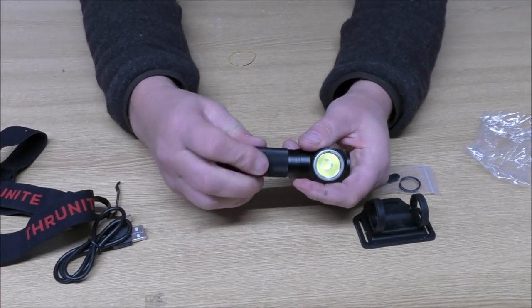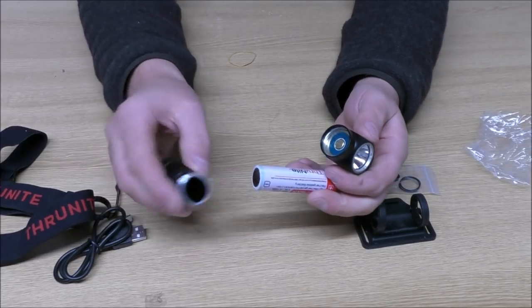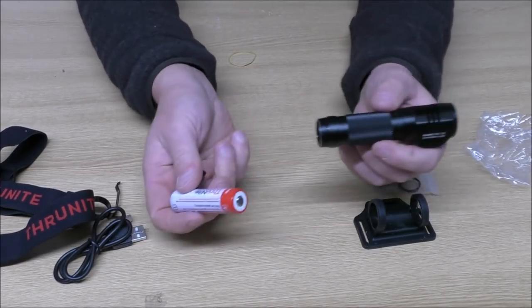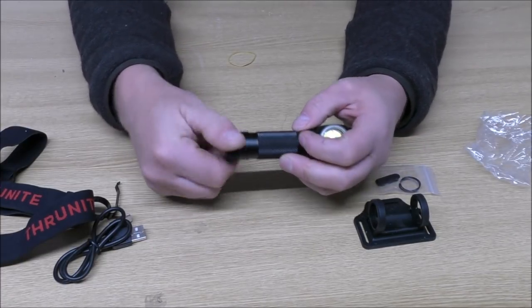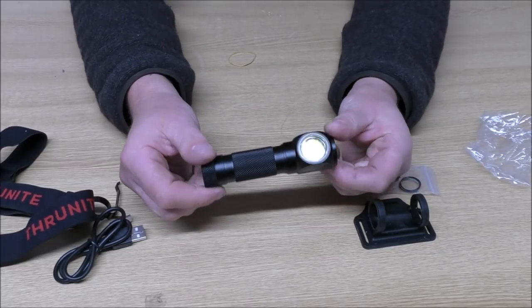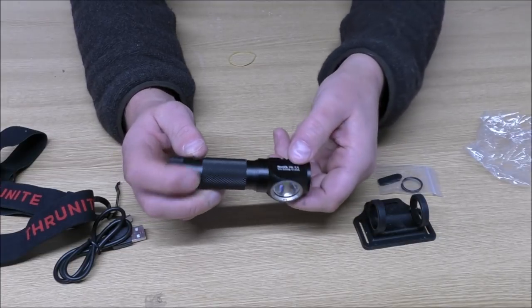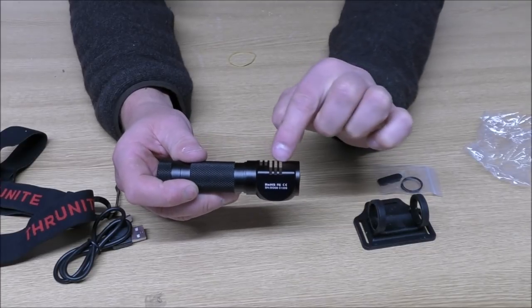So we'll just take this to bits. You can either take it off the front, like that, or you can take it off the back, like that. There you go. So if one gets really full of grit and is unable to be taken off, at least you can still get the battery out if you need to. Another feature you may have noticed is that there are little lines cut in the back of here — that is to prevent this head from heating up, because when it's on a high power, this will get hot. That just helps to dissipate the heat.